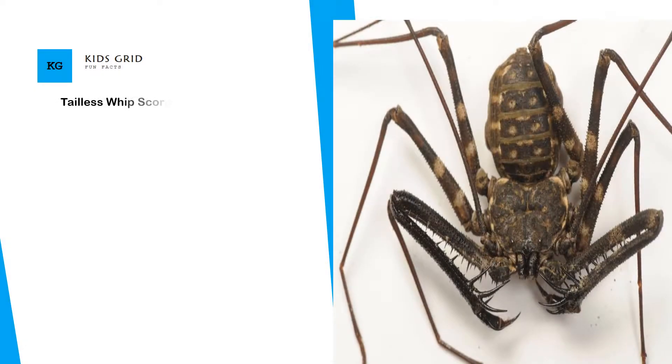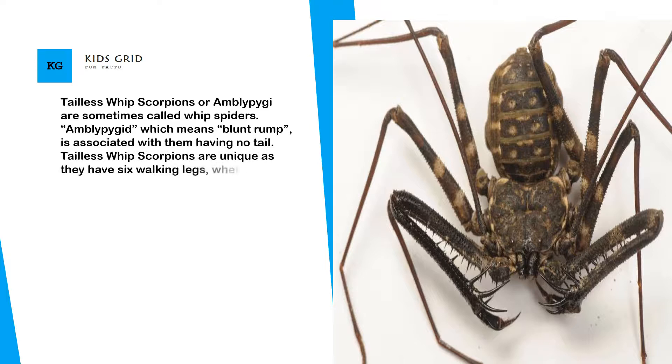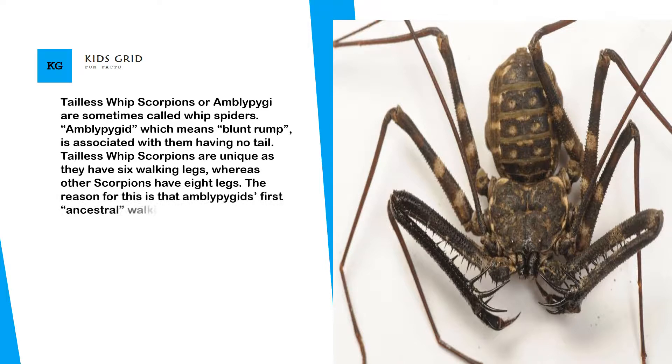Tailless whip scorpions, or Amblypygi, are sometimes called whip spiders. Amblypygi, which means blunt rump, is associated with them having no tail. Tailless whip scorpions are unique as they have six walking legs, whereas other scorpions have eight legs. The reason for this is that Amblypygids' first ancestral walking legs have been modified into sensory organs.